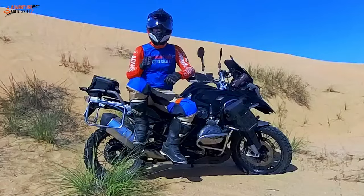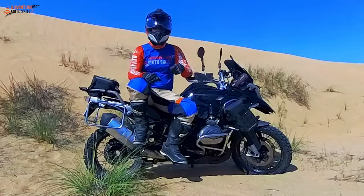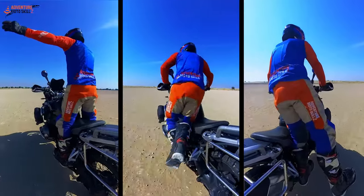Welcome to Adventure Moto Skills. I'm Coach Mike and today I'm going to be sharing with you a couple of my favorite standing riding exercises.